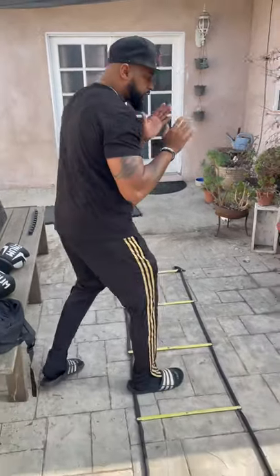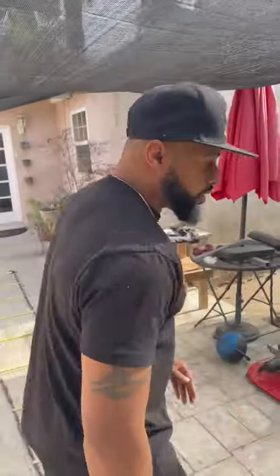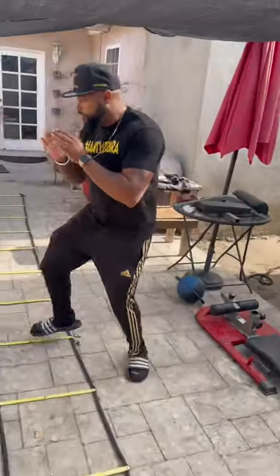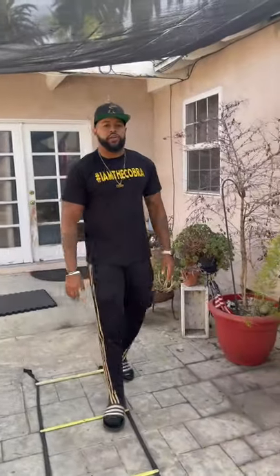Jab again, jab again, jab — boom. So just keep going: step, boom, step, boom — get to the other side. It's going to help with your double jab and your single jab.